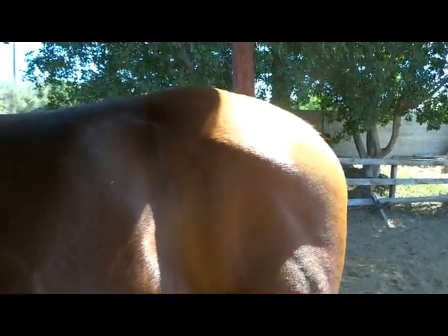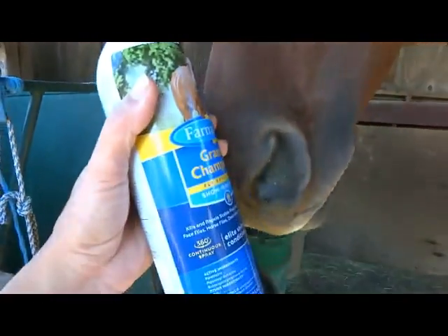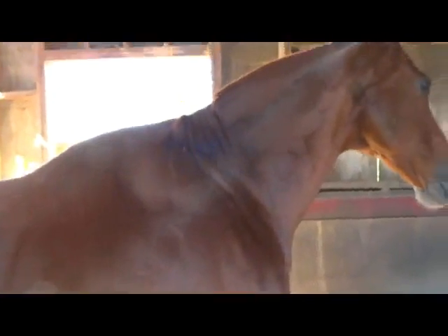You can see now some flies have been examining him, and immediately they leave — they want nothing to do with this stuff. It's great in that you're not having huge wet blotches on them, which you shouldn't have anyway. It's just a nice, gentle mist.